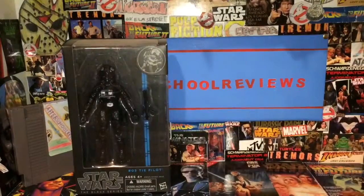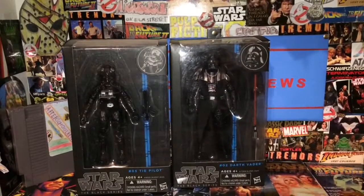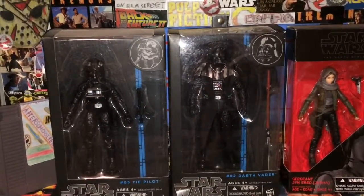Welcome back to OutscoreUse. Today we're going to have a look at three figures from Star Wars Black Series. On the left here we have the Star Wars number five TIE Pilot figure.